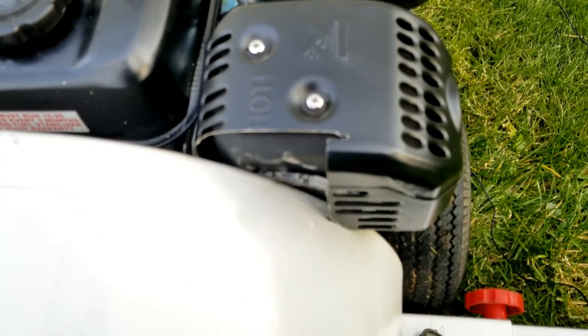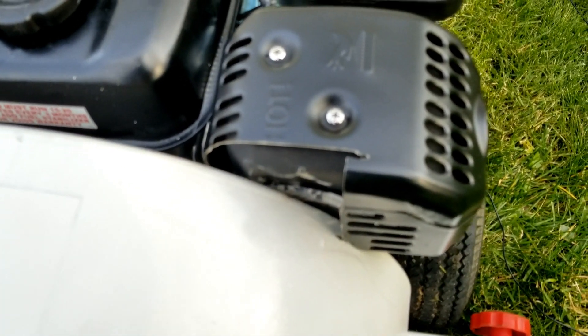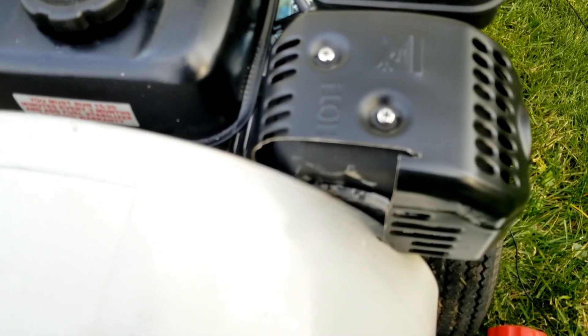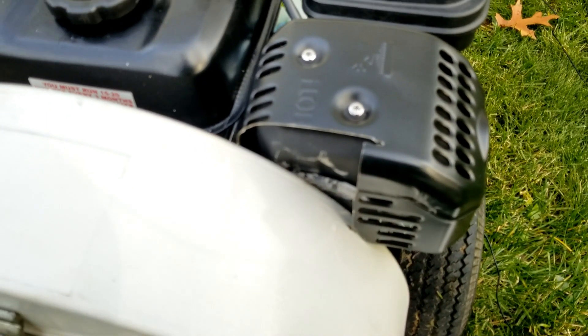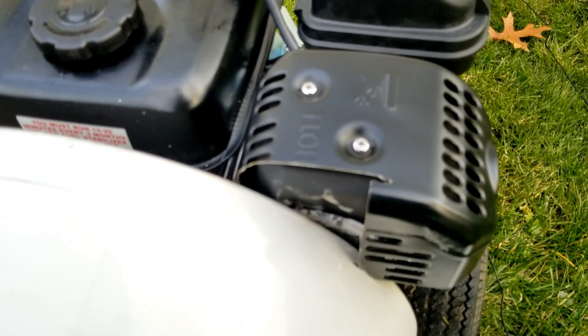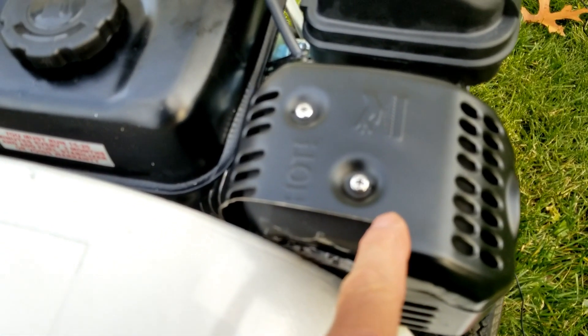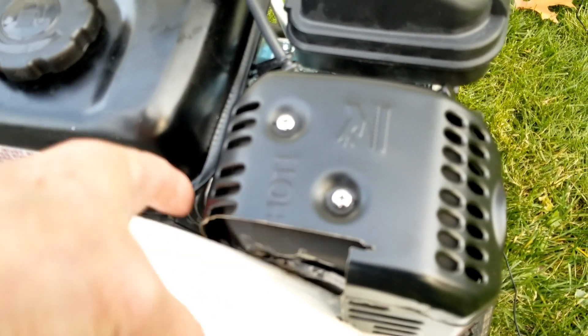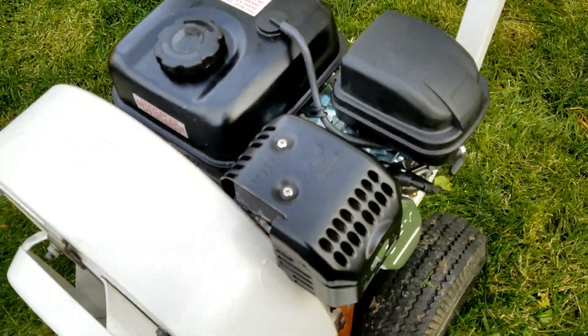So I had to pound the muffler with a hammer to make it a little narrower in that section. Then I used an angle grinder with a cutting wheel to cut the heat shield on the muffler back, again to clear the blower housing. That did put a slight crack in the muffler, which I sealed with Permatex muffler and tailpipe sealer.